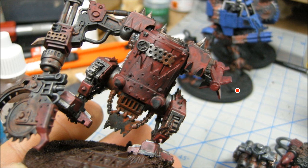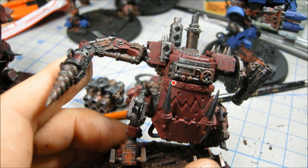Now I'm base coating the red — that's scab red going on all the flat areas. That also has a Devlin mud wash. So I base coated the red, gave everything a wash of Devlin mud, and then it's also going to get a wash of Badab Black on the metal areas. The Devlin mud will act as a shade for the red, and it also works well on the black. There's that hunter-killer missile.